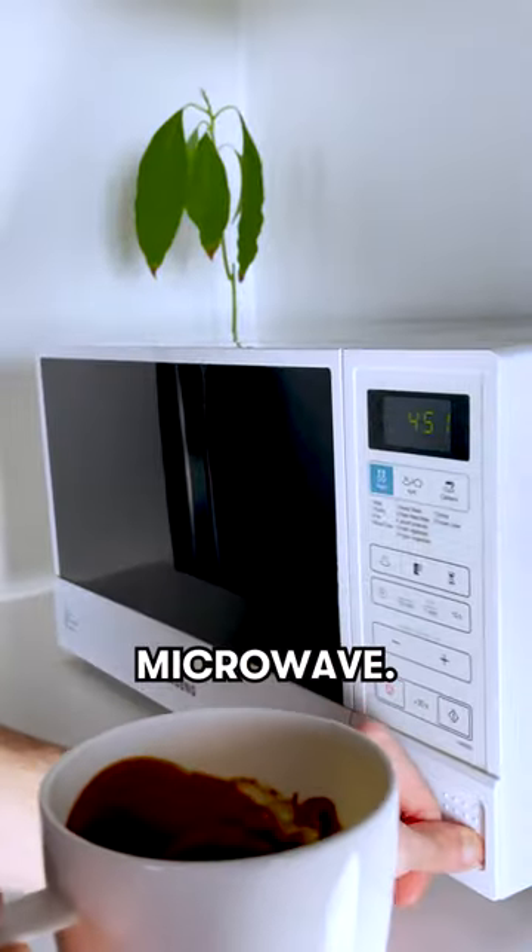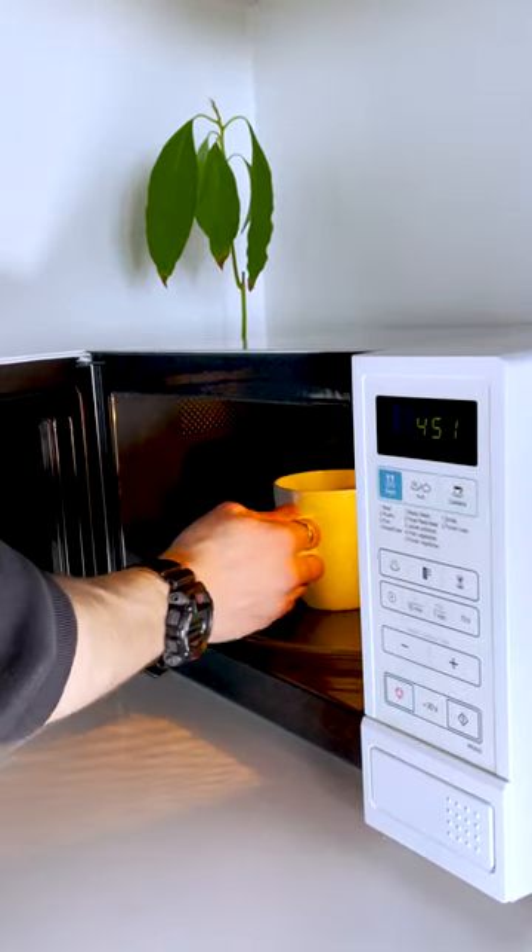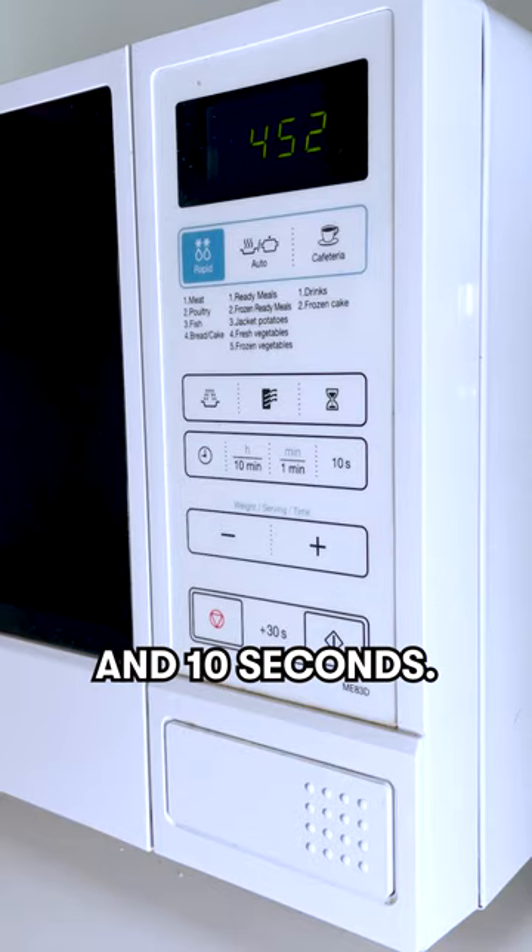Into the microwave. One minute and ten seconds.